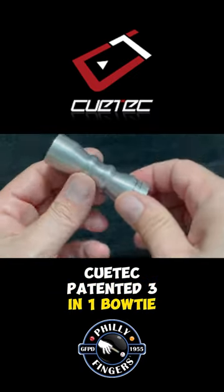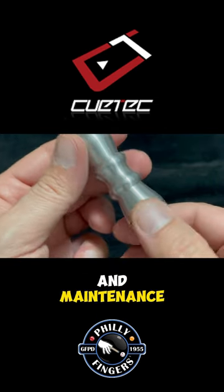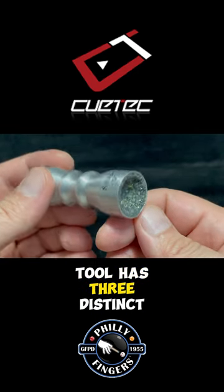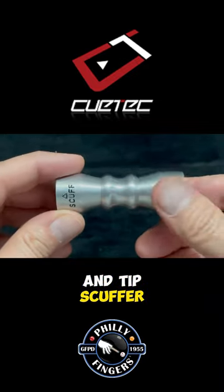Putex patented 3-in-1 BOTI tip tool provides a pocket-sized solution to tip care and maintenance. The Putex patented BOTI tip tool has three distinct functions: tip shaper, tip aerator, and tip scuffer.